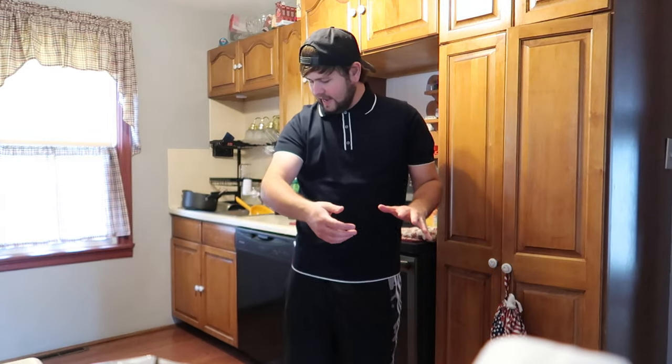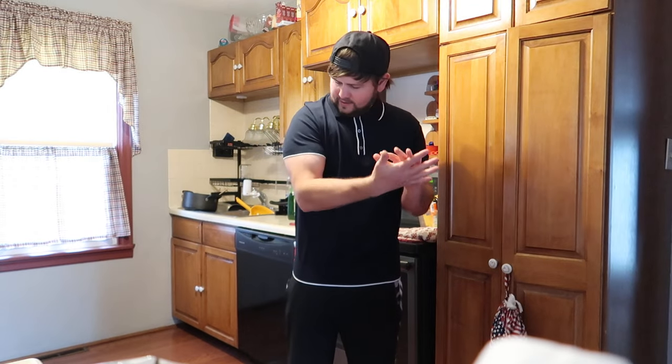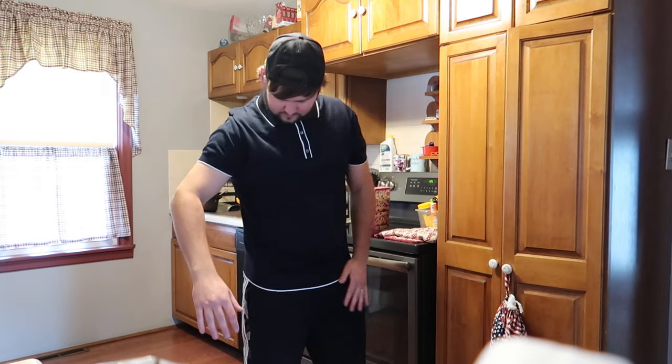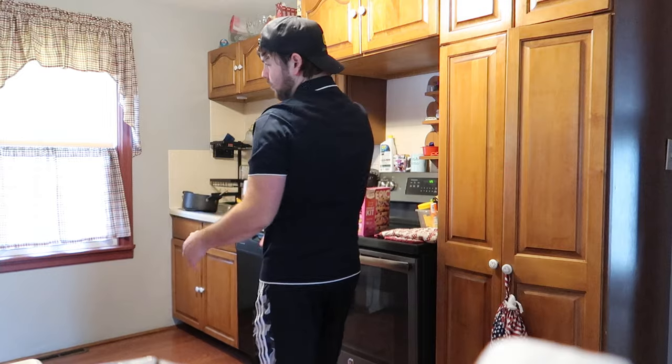I got a large and the large is good — it definitely clings to the body, which I like. I'm very happy with it. I normally wear a large t-shirt and this is a little tighter than a regular large.